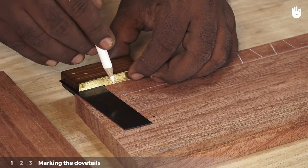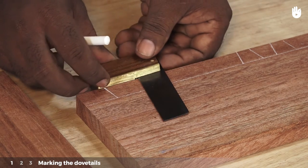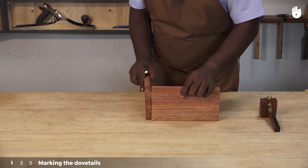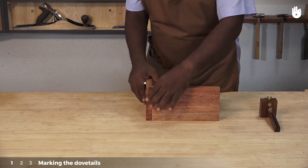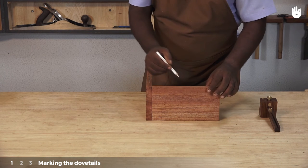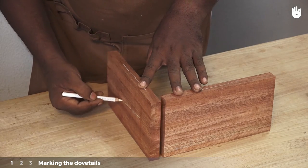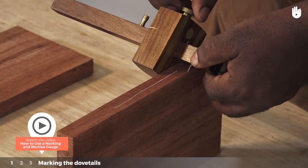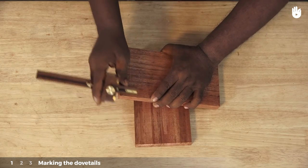You can also use a dovetail square to mark the dovetails. Mark the sides that are going to be on the top and the sides facing outside with a pencil. You can use a marking gauge to measure the thickness of one work piece.